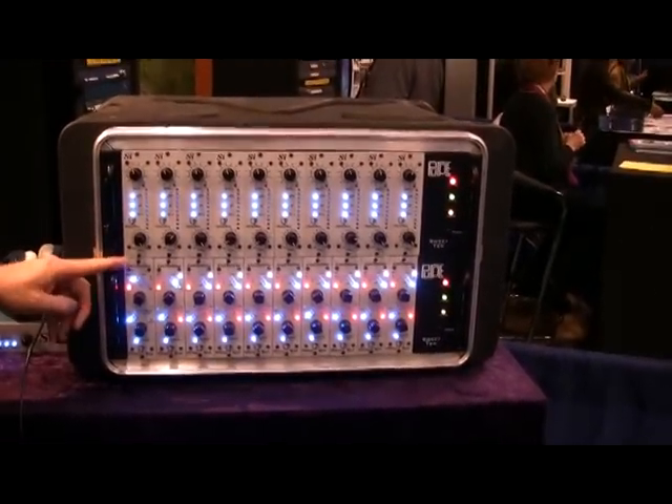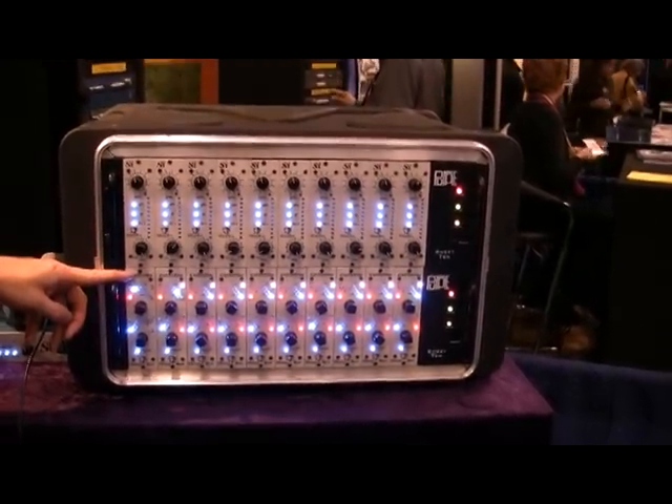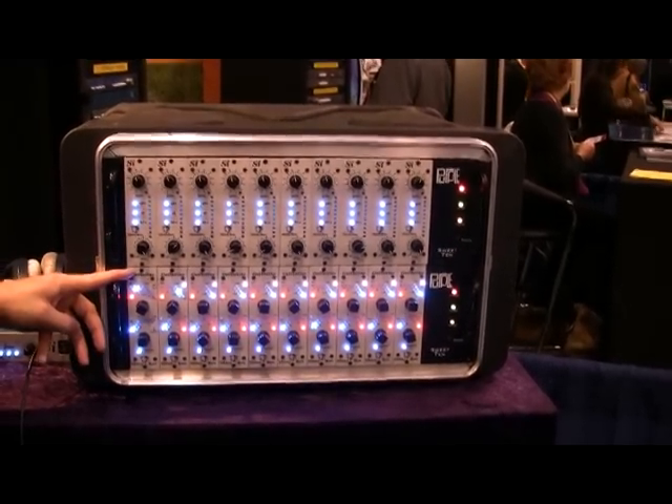The guillotine is a high-pass, low-pass filter. It uses 32 fixed frequencies per band, with a 12 dB fixed roll-off.